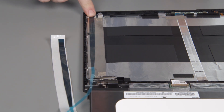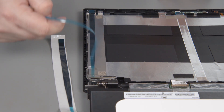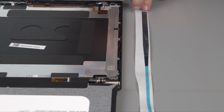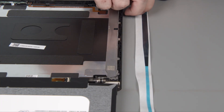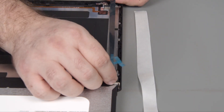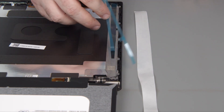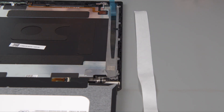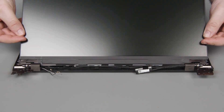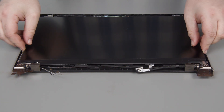Once the tape is secured to the cover, you can remove the blue adhesive strip from the other side of the tape, pulling it up by the long excess strip. Then repeat the process with the next strip, pulling it up from the glossy white adhesive protector, placing it into position on the rear cover, pressing down on the tape to secure it, and removing the blue strip by the excess strand. Now we can flip the panel over, carefully align it, and place it onto the adhesive.